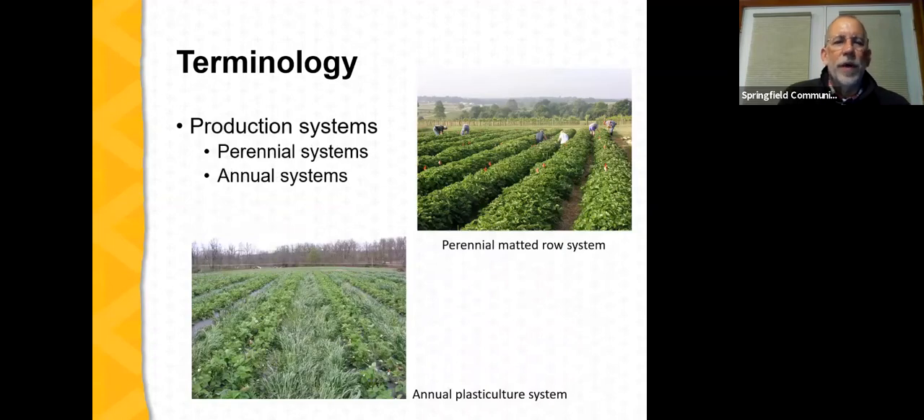There are two basic ways to grow strawberries in the Midwest. One is a perennial system — the perennial matted row system — established in the spring from dormant plants with a typical productive life of four to five years. The other is the annual plastic culture system, where actively growing plug plants are planted in the fall, the planting overwinters, produces fruit the following spring, and then is discarded. It is truly an annual system.